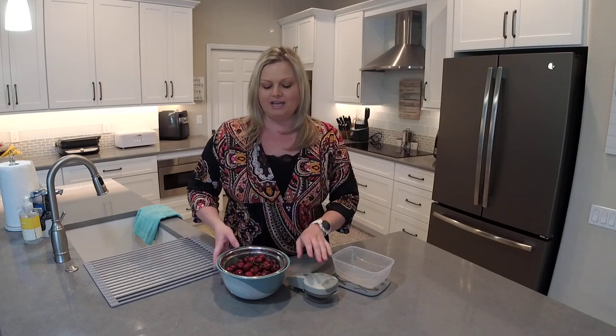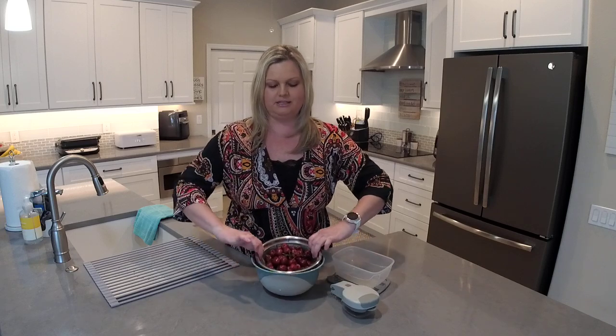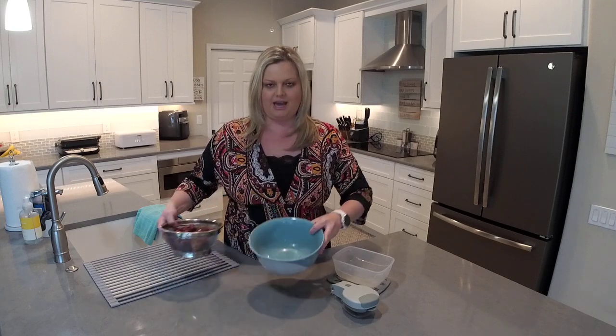So I have our cherry and olive pitter here. I have a cut and store container because this is where we're going to store the pitted cherries. And then I have our small stainless mesh colander which I use to rinse and drain these fresh cherries, and then I have one of our small plastic mixing bowls.